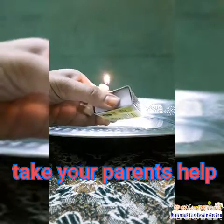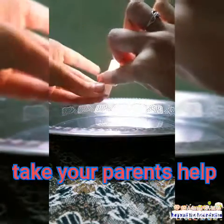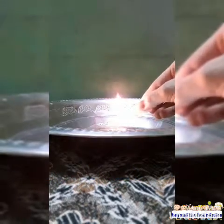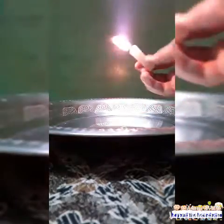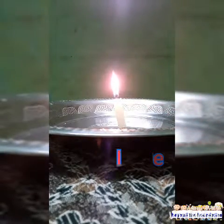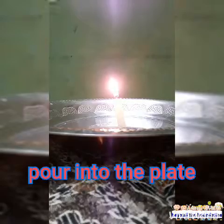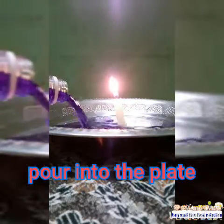Take your parents' help while doing this. Next, after making it stand on the plate, take the colored water and slowly pour it into the plate. Don't pour too much of colored water — pour till one inch of the plate is filled. That's more than enough.